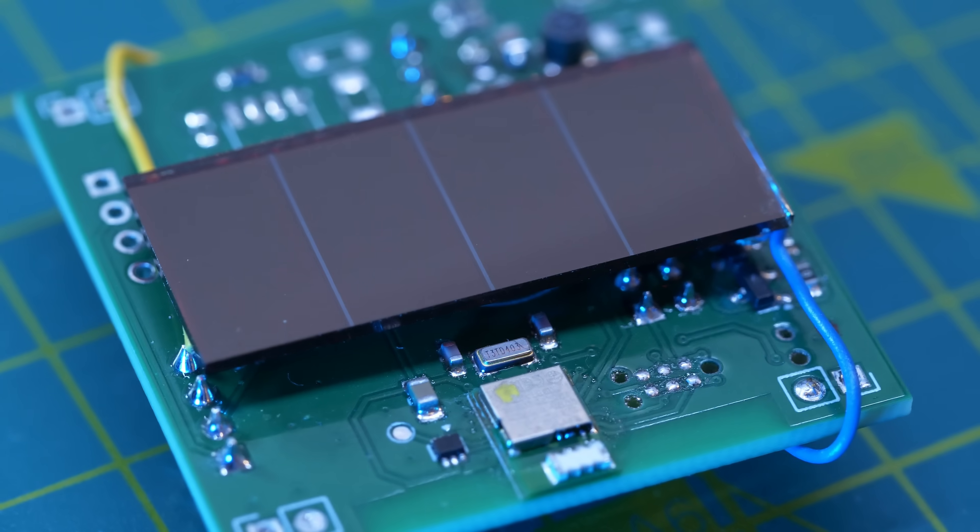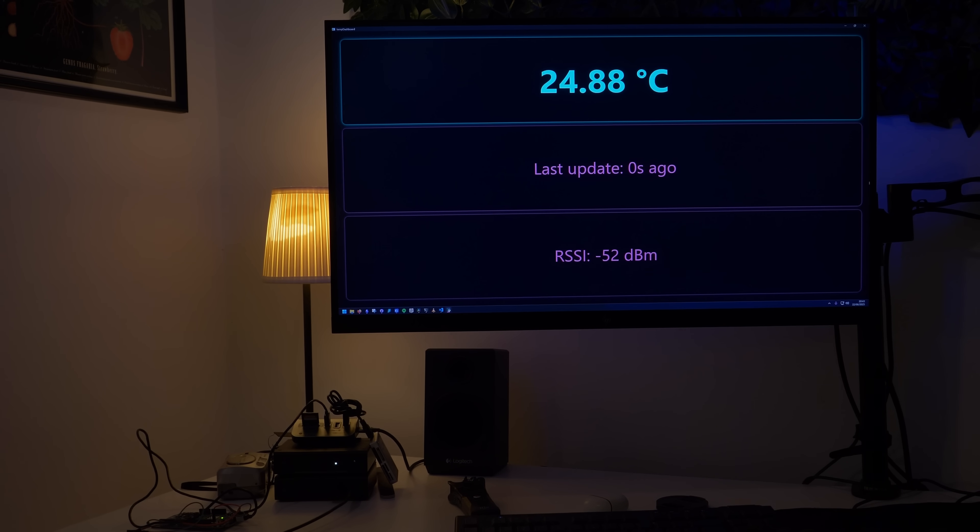If I switch to using a slightly larger amorphous solar cell, which is suited for low light conditions, then information can be transmitted inside a dimly lit room, without ever needing batteries or some other wireless power source.